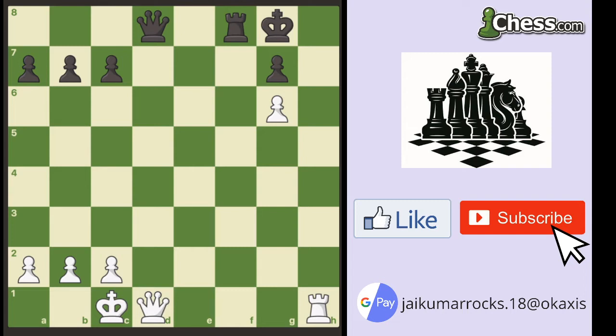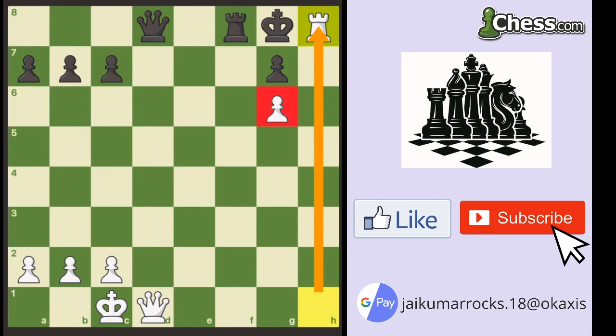Can you see a way for White to force checkmate? Well, he can do this by first giving up his rook, rook to h8 check. The key things to remember about this checkmate: if you have an open h-file, a pawn or bishop on g6, and your opponent's king is on g8, this pattern can often occur.